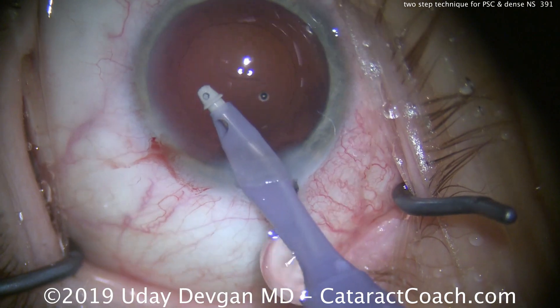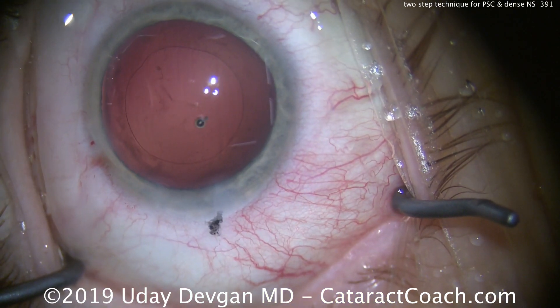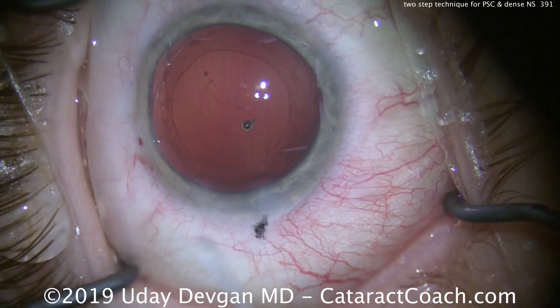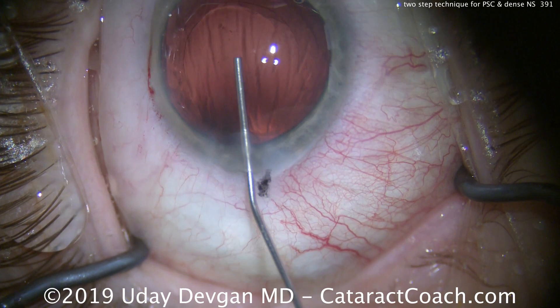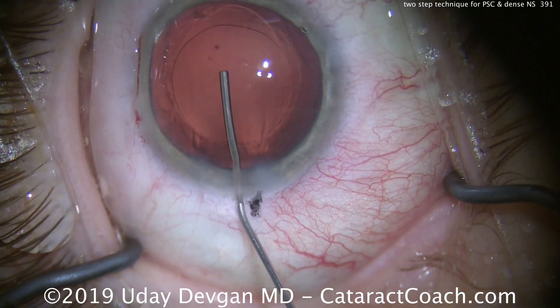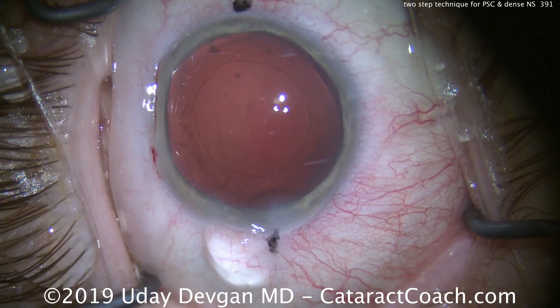Now we're prepared to put our lens in. Cleaning up again, removing the viscoelastic. There you can see the outline of the rhexis — that looks just about perfect. We're going to fill the capsular bag with our cohesive viscoelastic. The outline of the rhexis again looks spot on.